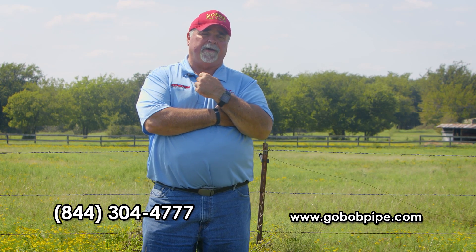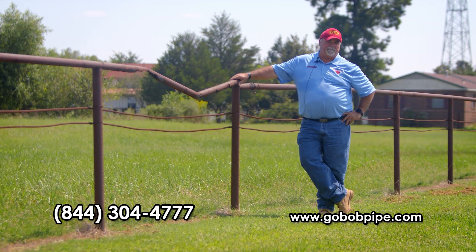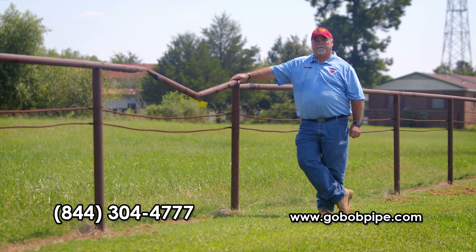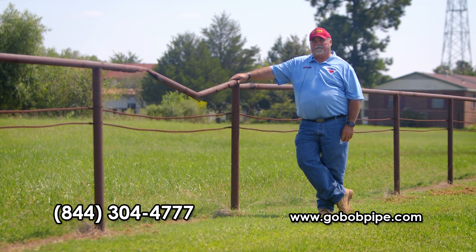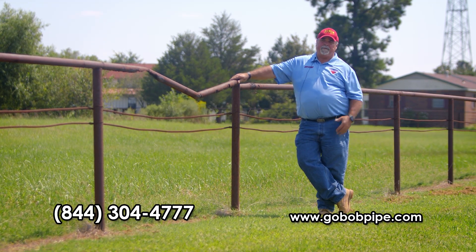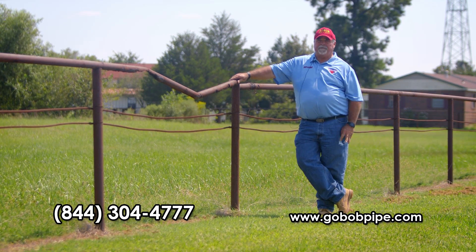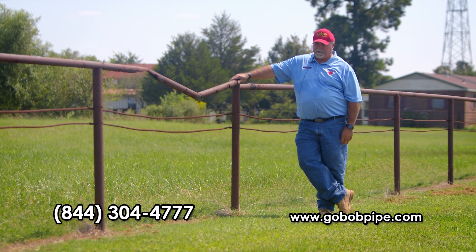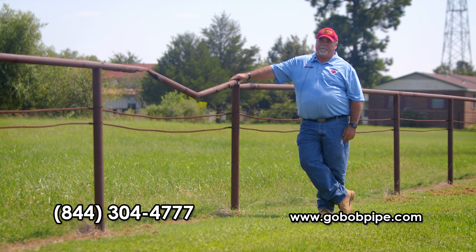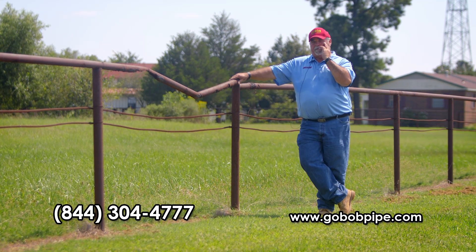Steel — that's the way to do fencing and corrals these days. We've talked about vinyl and wood; now the last thing we need to cover is steel, and it is by far the most popular corral fencing used today. But there are different types of steel: there's used steel, new prime steel, new reject steel, secondary steel, and limited-service steel. You really have to be careful about what you buy.